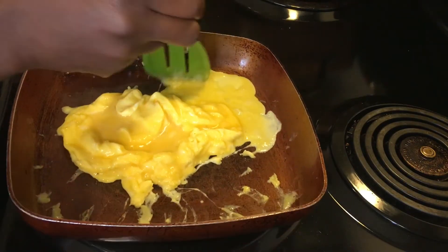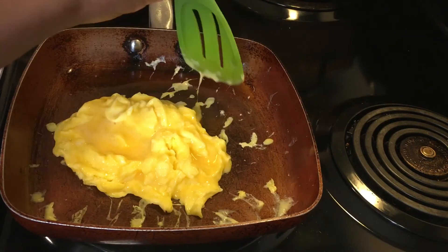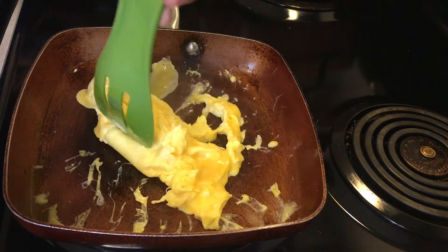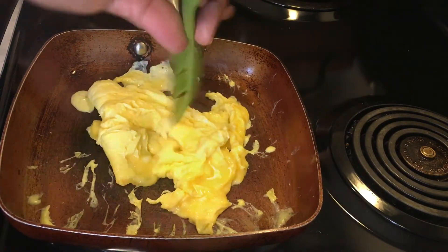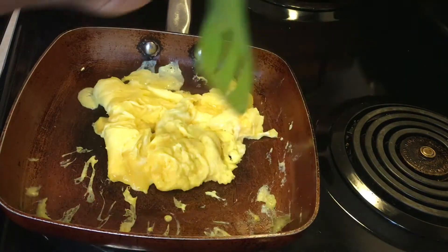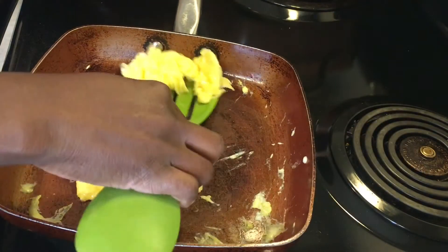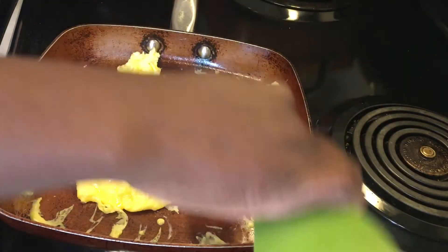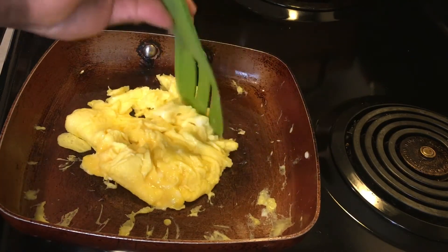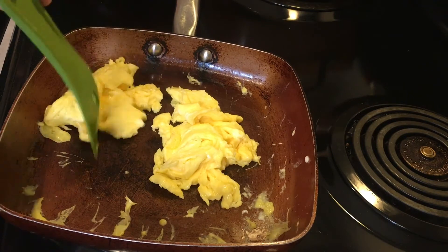Try this technique and let me know if it gives you a better result than how you normally do it. If you're already an expert at scrambling eggs, type that in the chat. After pulling in the sides, turn the egg over so the softer, more fluid part gets cooked. I like my scrambled eggs dry — sometimes even a little brown — but that's your choice.